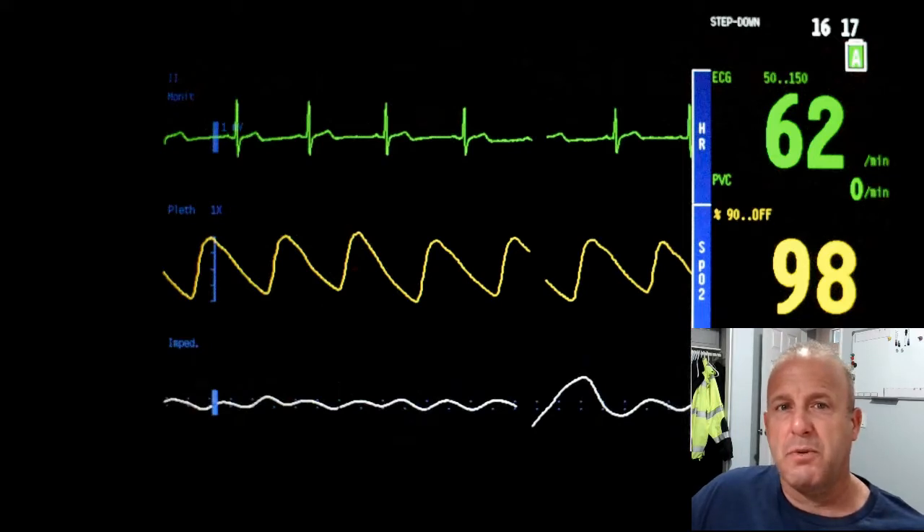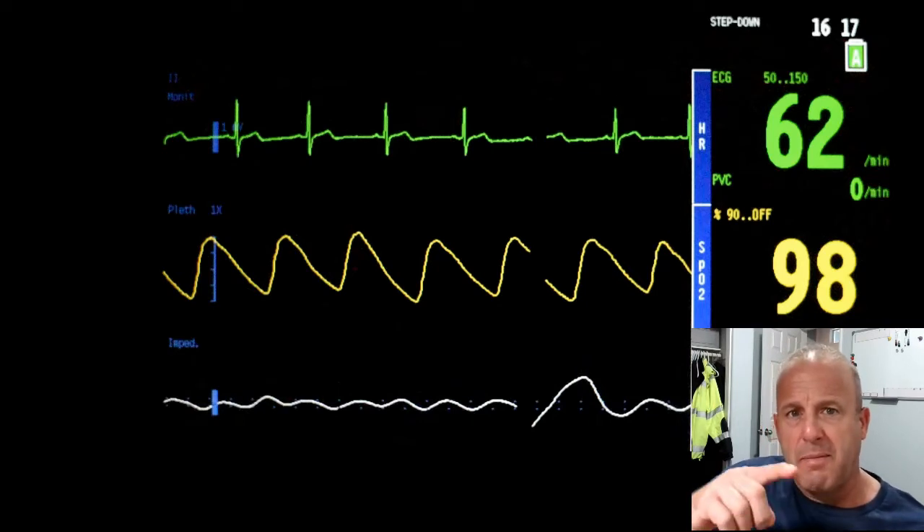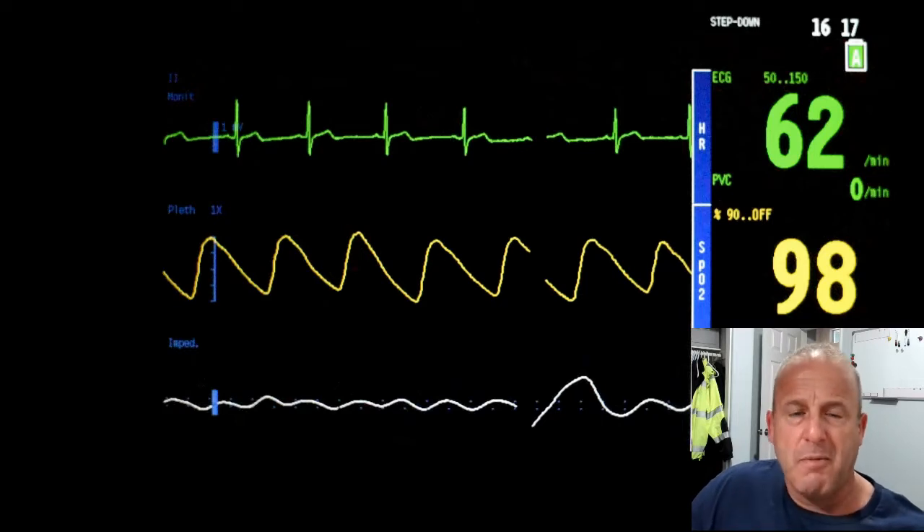I took the Pulse Ox probe and checked her left hand, which is on the unaffected arm, and got a good Pulse Ox reading. I relayed the info to my partner, but while I was playing around, I moved the Pulse Ox to her right hand, and I did not get a very good Pulse reading at all. I checked a couple fingers. The little indicator that measures the heartbeat wasn't catching and wasn't matching the palpated pulse of the patient, and the saturation was all over the place.